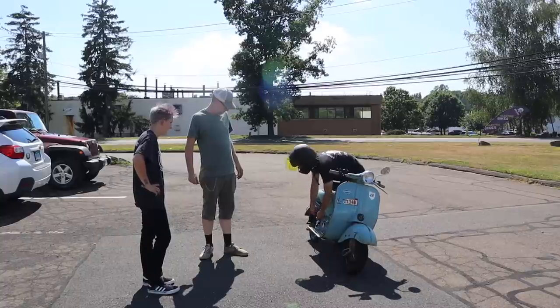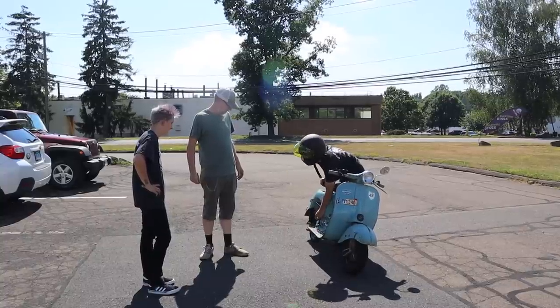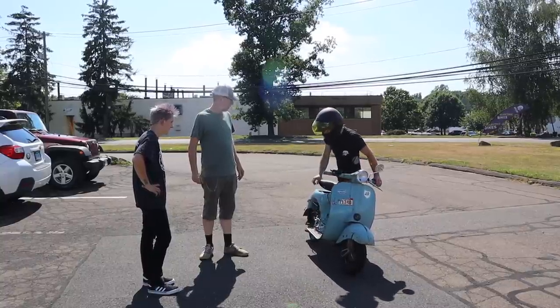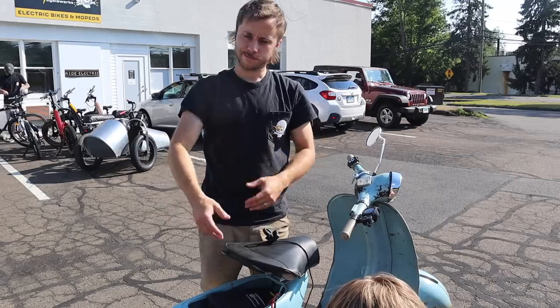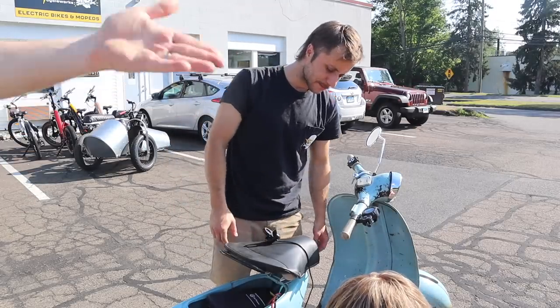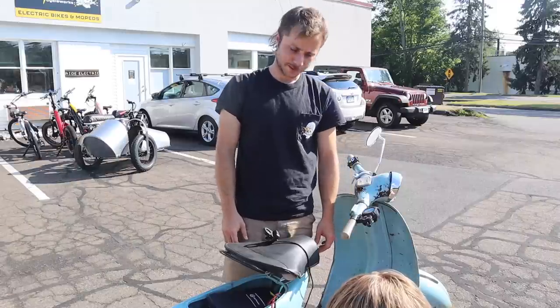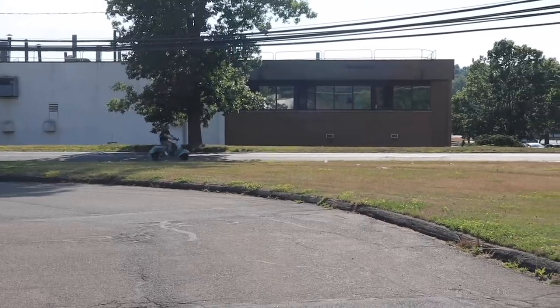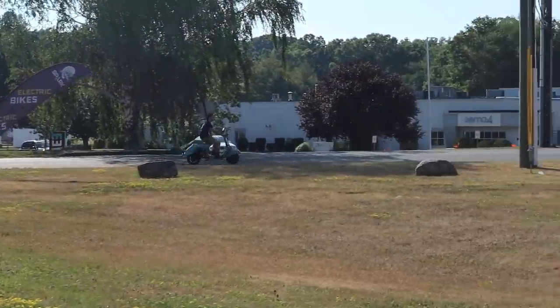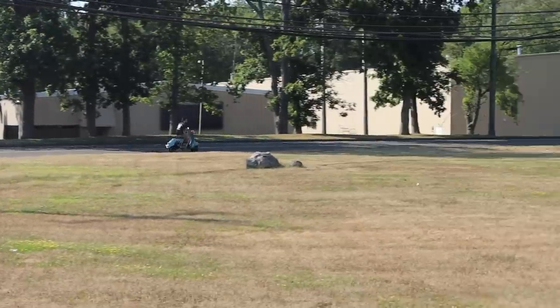Matt had a few theories about what was going on. He thought the sensors might be fighting the motor too much — like a carburetor bogging down from too much gas. We ended up trying a couple of different controllers. Matt tried a different one and got a little more speed, but it still wasn't up to what the motor should be able to do.